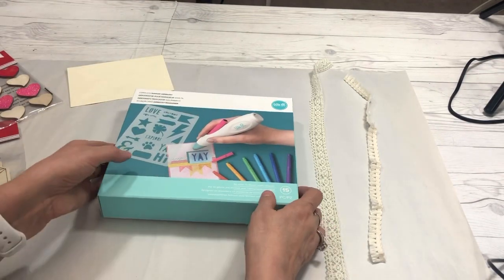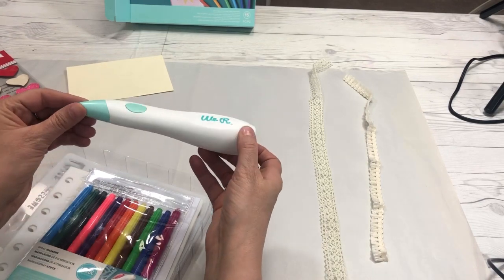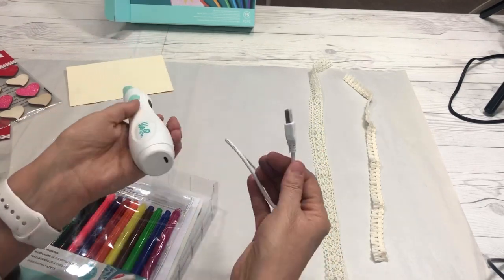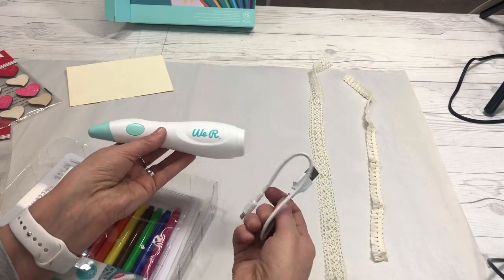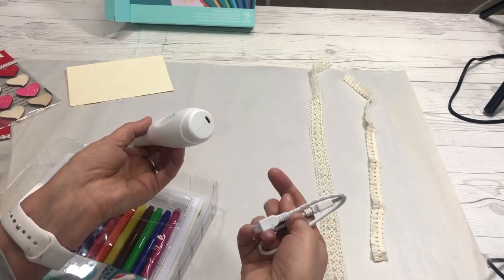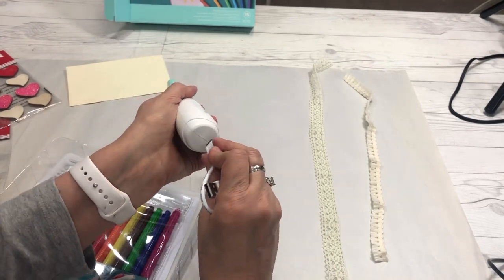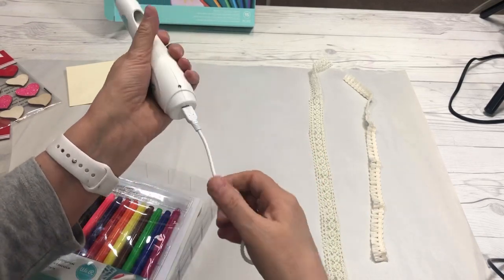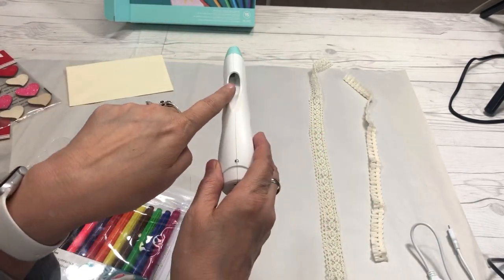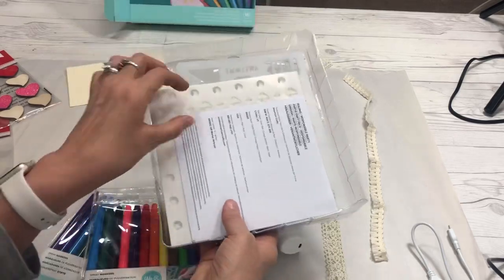What comes in the box is the actual marker airbrush tool. You charge it with a USB, so you can charge it with any portable charger, an adapter, or just plug it into a USB port. This cable plugs into the back of the tool to charge it, which charges the battery inside. This is the part where you put the marker.